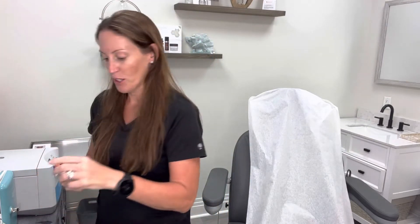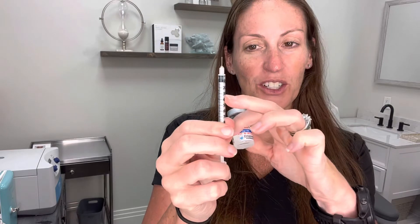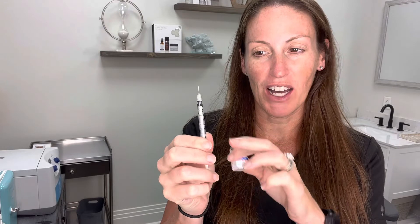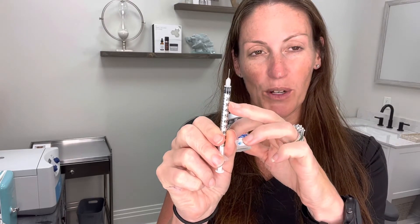You're going to pull off the bottom orange cap, then pull off the top orange cap, and you've got your tiny tiny needle. Most of the time — pay attention to the instructions on your medication vial. In this situation we're going to pull to the 20 unit mark, or the 0.2 ml.